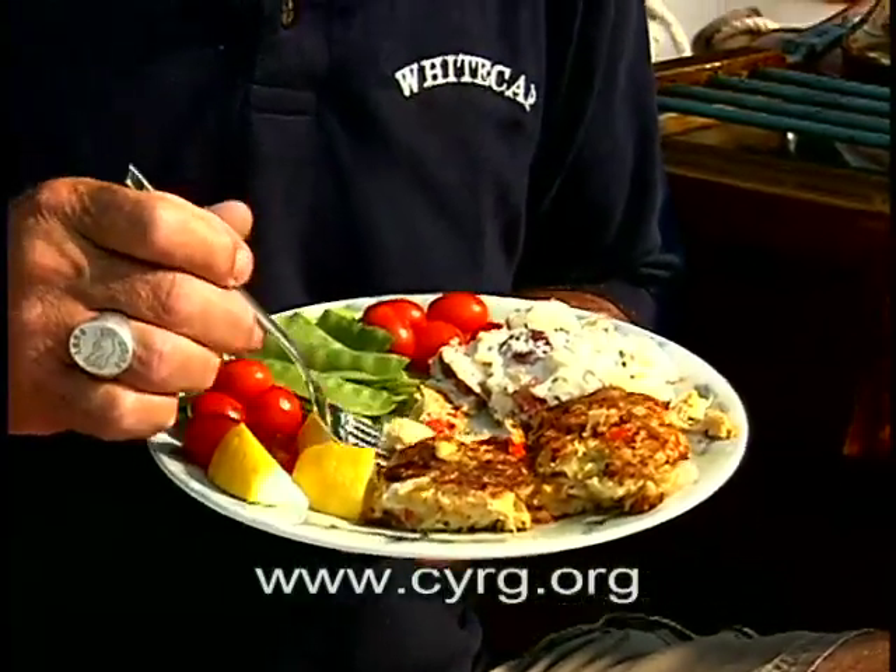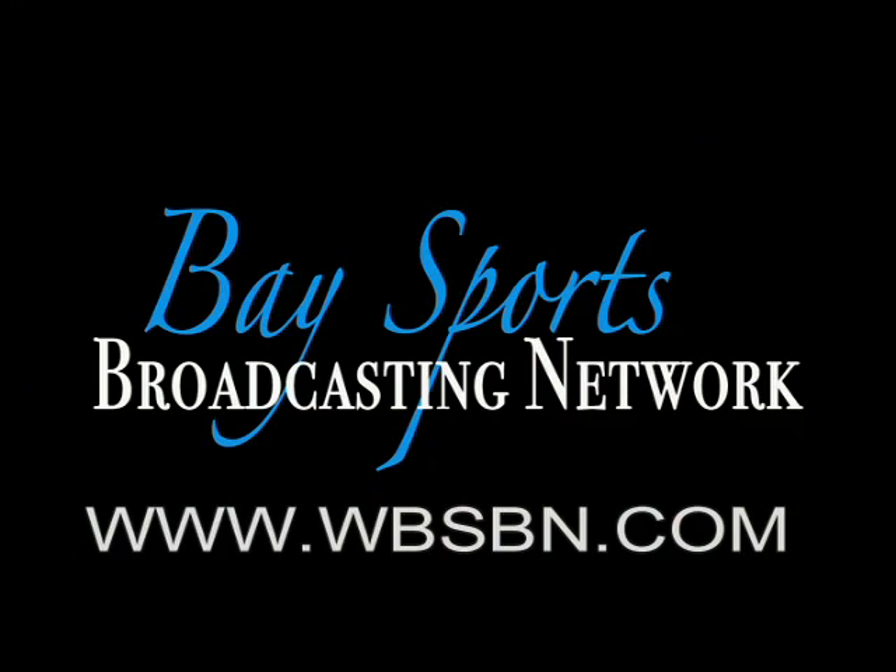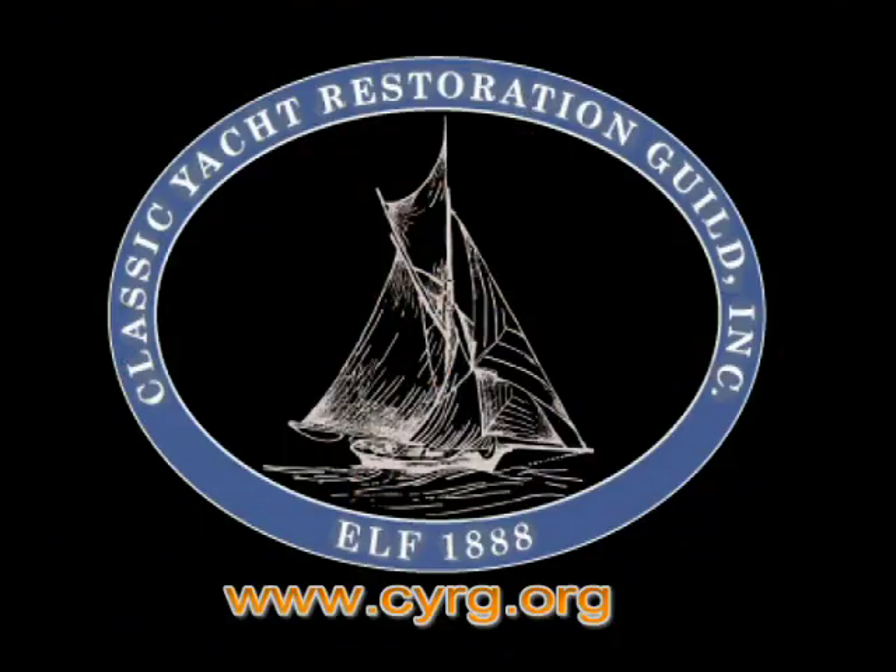Check our website for the recipes. I want to challenge everyone to come aboard Elf and try to cook a good meal. You can also go to WBSPN Baseboards Network to see all the other episodes we've done, and check us anytime at cyrg.org. Thank you for joining me today.